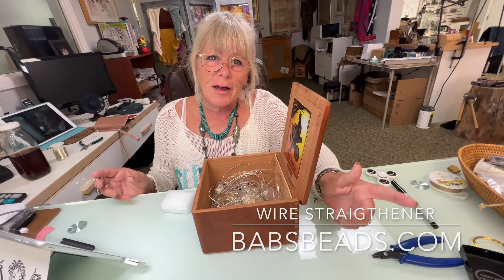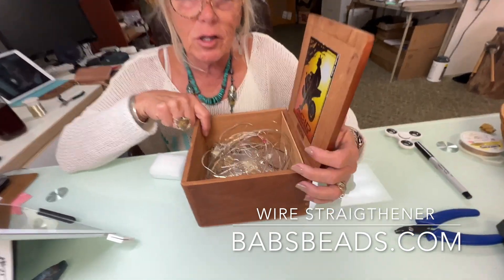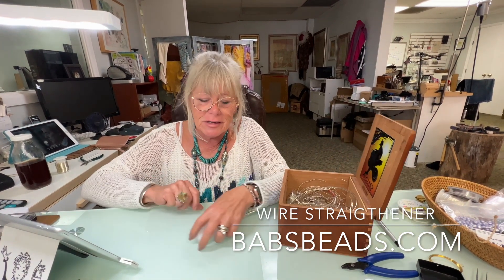Guys, Babs here. I have something here to share with you. Does your wire box look something like this? Could be a problem, right? Well, we have a quick, easy solution.